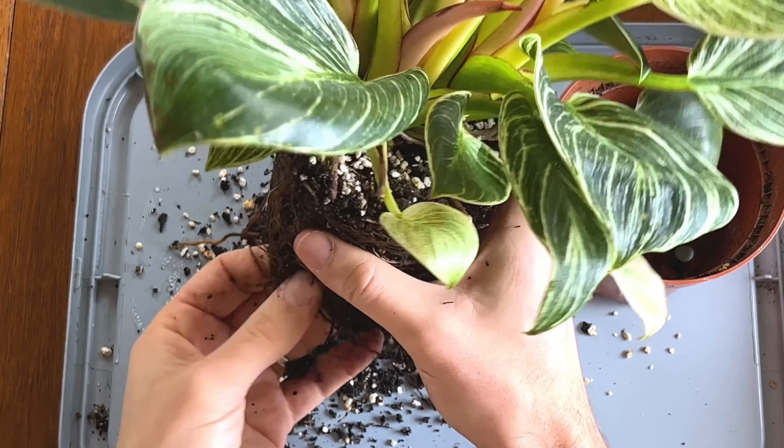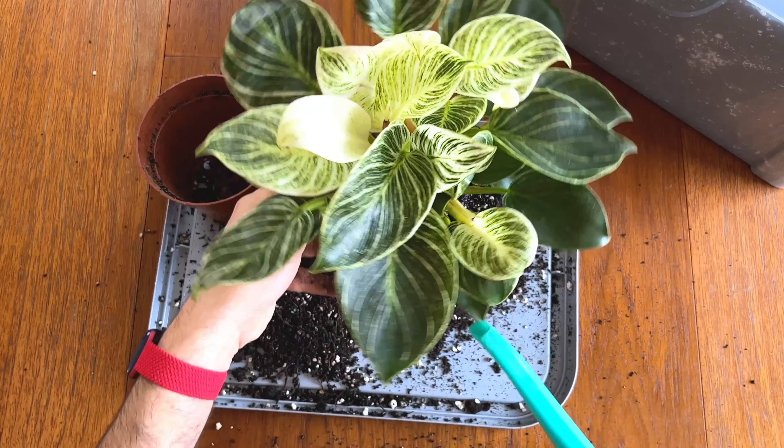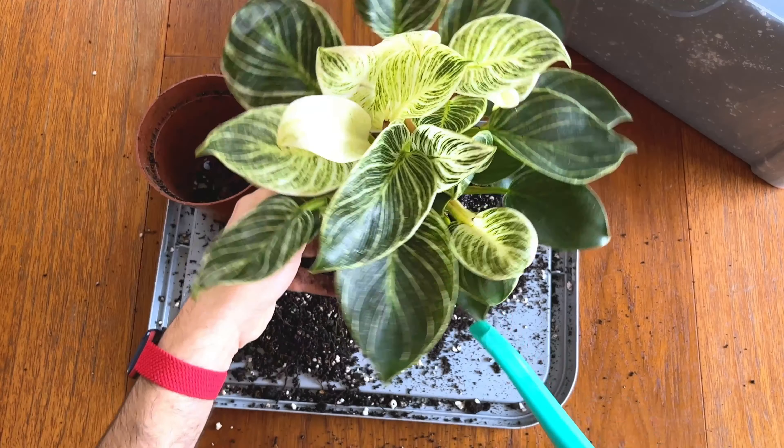If you're concerned you may have been fertilizing your plant too much, look out for yellowing leaves or leaf drop. If this is happening, change the soil of the plant completely, give it a good drink with just water, and don't fertilize again that year. With patience, your plant should recover.